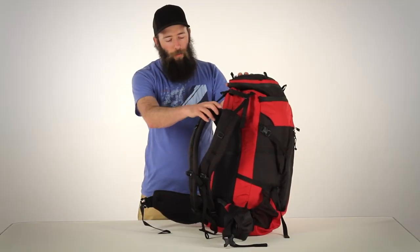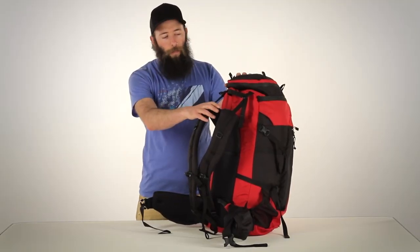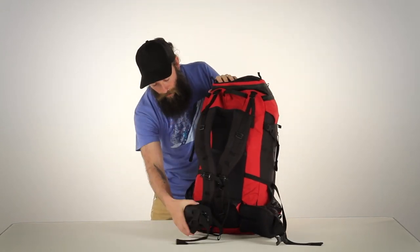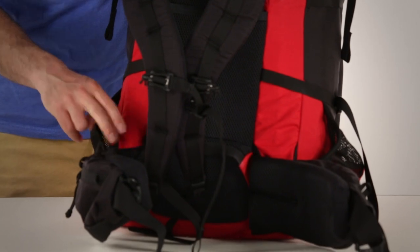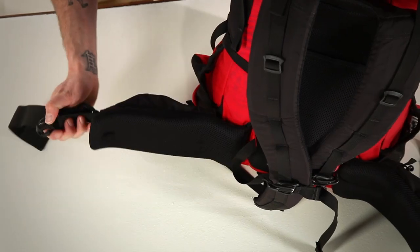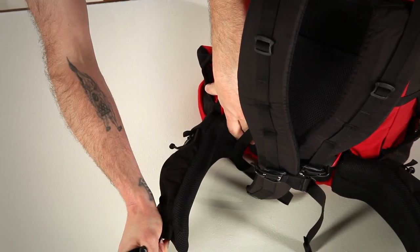All of the new adventure packs feature a lighter version of our telescoping Futura yoke, as well as two vertical fiberglass rods which terminate behind our new double wrap belt. Because the belt wraps all the way around the base of the main frame, it gives you positive load transfer every time you cinch it tight.